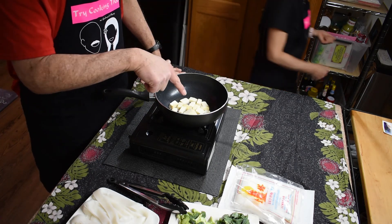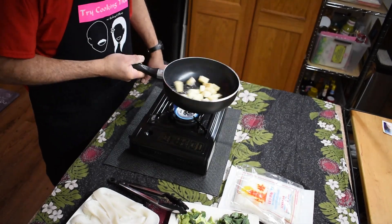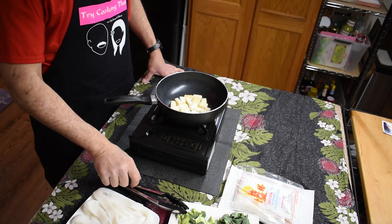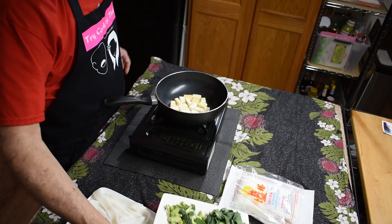So as you can see, the tofu is picking up a nice light brown color, taking out a lot of the excess water. Once that happens, you can go ahead and add your vegetables.